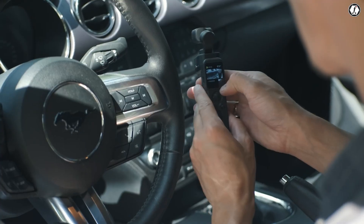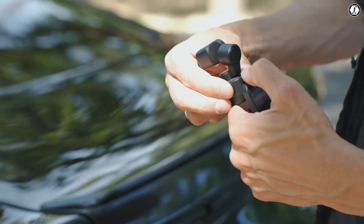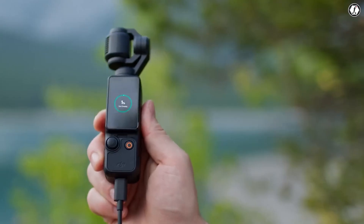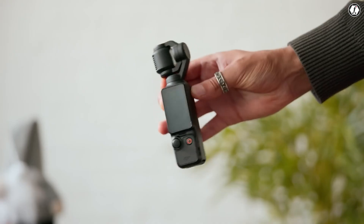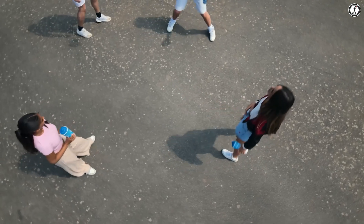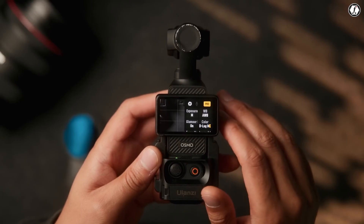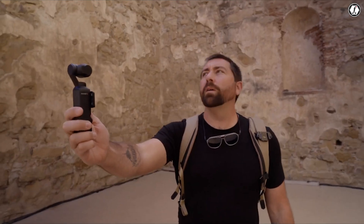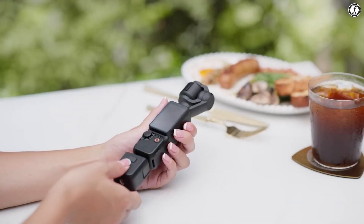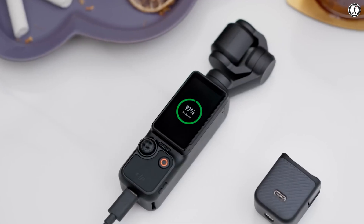Overall, the Pocket 4 is likely to remain compact, though any new lens additions may affect its size slightly. Battery life is another area where users are asking for more — the 1300 milliamp-hour battery on the Pocket 3 gives about 166 minutes of shooting at 1080p at 24fps, but for all-day vlogging that's not quite enough. A larger battery or swappable batteries would be a big win, and improved fast charging or even wireless charging could make the Pocket 4 more convenient for creators on the go.